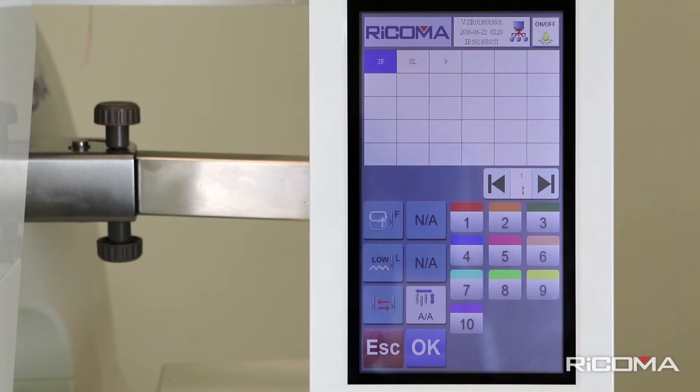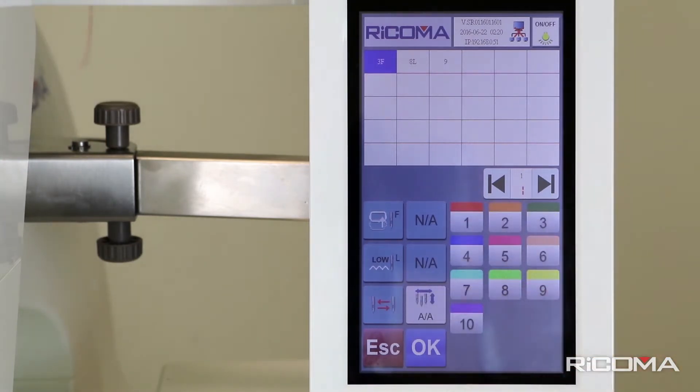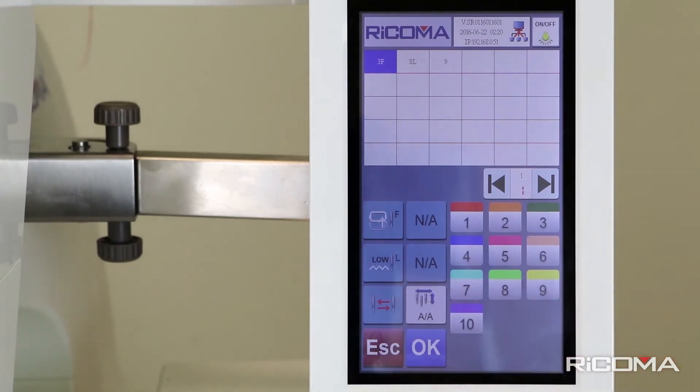In the third row, you will see an icon represented by 3 needles. This icon will allow you to select the following options. Fully Automatic, labeled AA, is pre-selected. This works according to the preset color order you tell your Ricoma machine to follow.